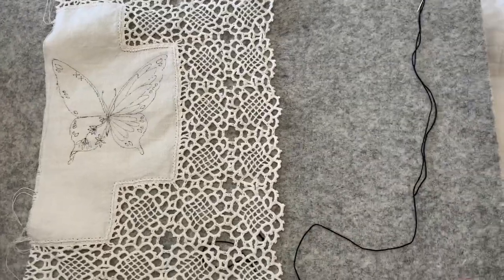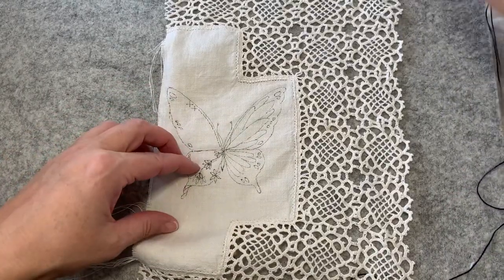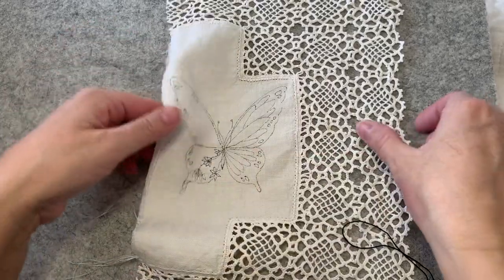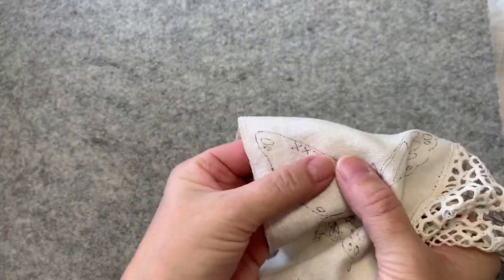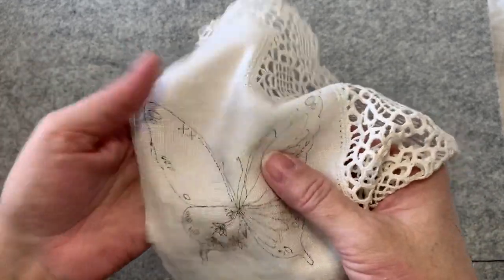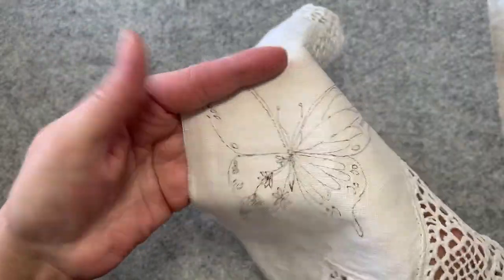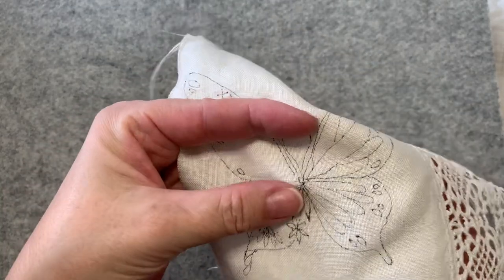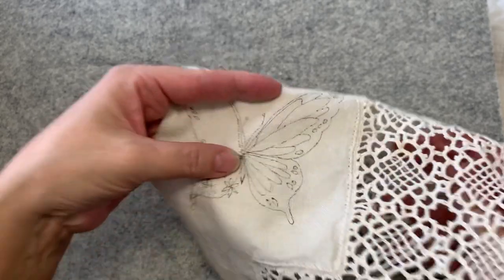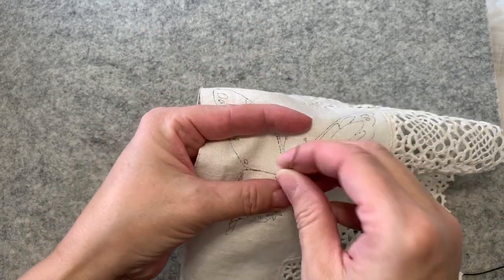I have a length of my black thread with a knot at the end. I never use a hoop because my hands have to touch my needle and my thread as I'm working. I'm going to start in the center and I'm going to be using a stem stitch.